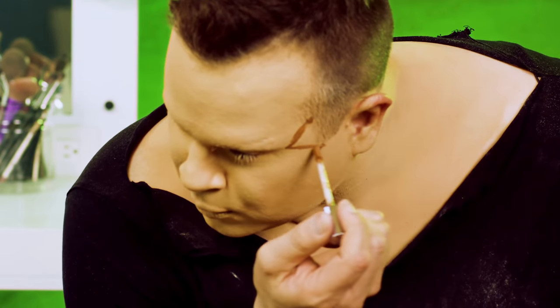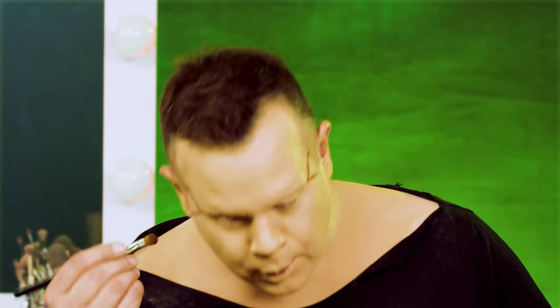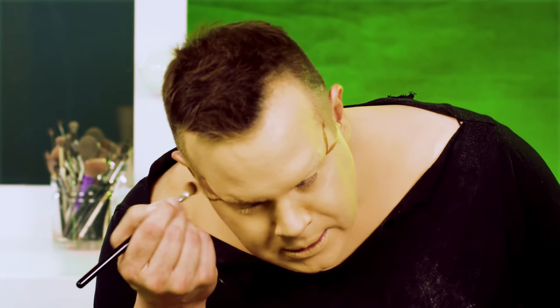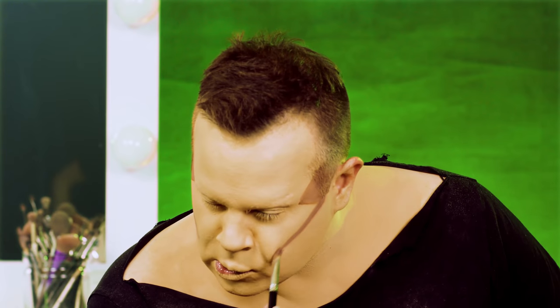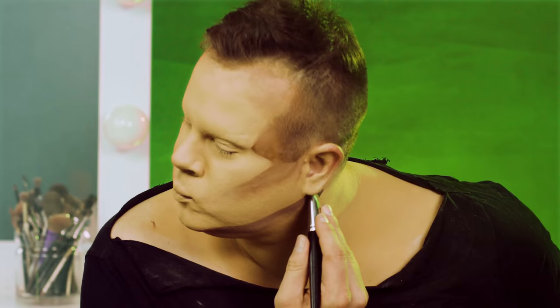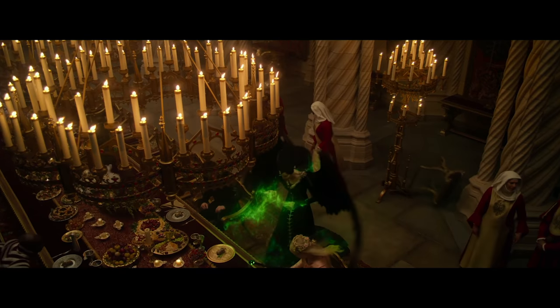I'm going to go here and here and dot that, and kind of pull this down and contour this down, beginning the initial carve line. For makeup tutorials, I highly recommend smoke — it makes the atmosphere more spooky and it makes it a lot easier to see what you're doing. Because I am a little bit larger, I actually have to give myself a jawline. The eyebrows and the cheeks are really those defining moments of the character.